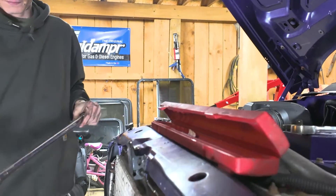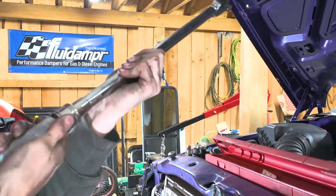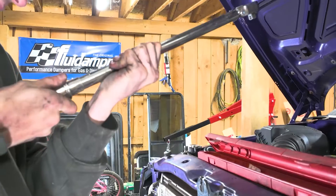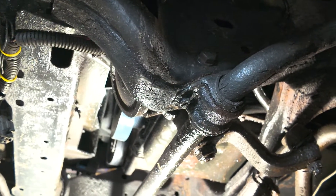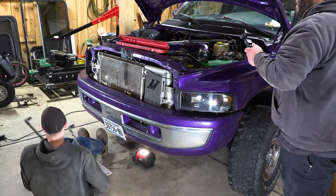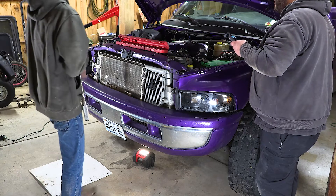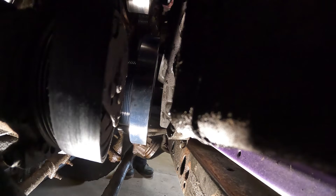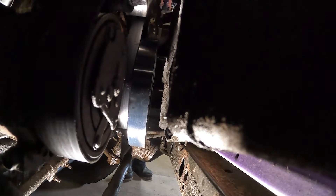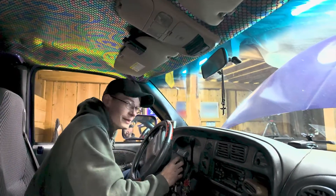All right, so the damper is installed. Now we're going to go ahead and torque them up — 125 foot-pounds because they are ARP bolts. All right, they are all torqued up and we'll get the belt reinstalled and remove the barring tool from the back and get the fan installed and recheck it.